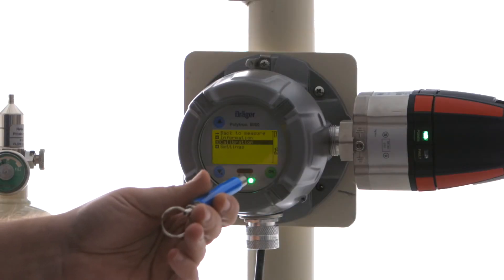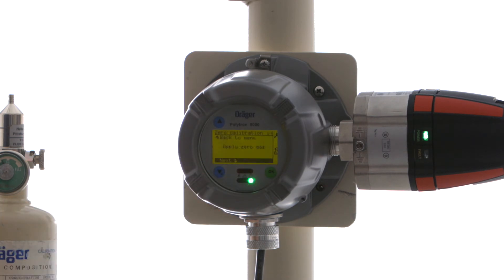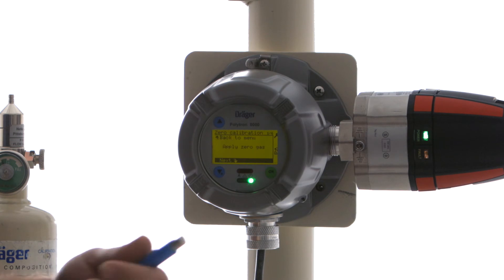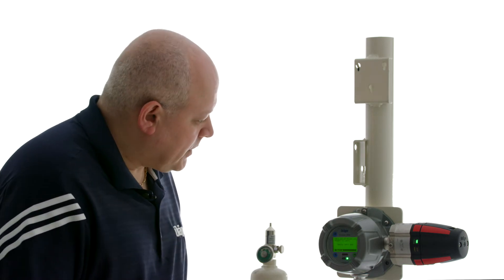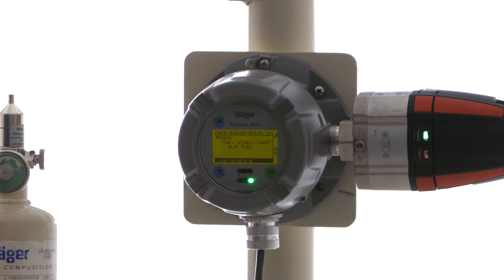We're going to go through and select calibration, then select zero. You always want to do zero first. It's telling us to apply zero gas — we're doing fresh air, so there's no gas to attach. You just want to make sure that there is no gas present that could affect the reading of the sensor, whether it's acetone or another cross-sensitive gas. We're going to say next. We're just going to look to make sure that the value is stable. We don't necessarily need to be exactly at zero, we just want to make sure the value is stable. We have stabilized at 0% LEL, and I'm going to say calibrate.